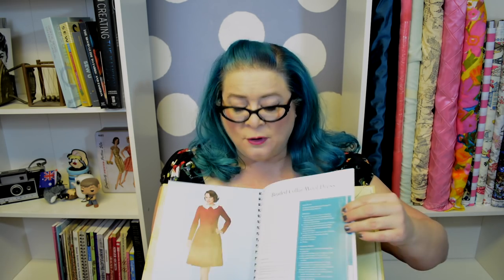Hey everyone, my name is Jennifer and welcome to A Vintage Vanity. I am super excited about today's video because we are starting off on a new journey. We are going to be sewing our way through Gertie's Ultimate Dress Book. The front of the book is filled with tips, tricks, techniques, and information, and the back is filled with dress patterns. There are 23 of them, and we're going to be sewing all 23 dresses. I'm so excited and a little bit overwhelmed, but it's going to be fabulous.